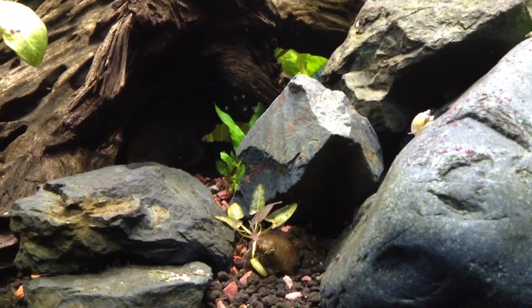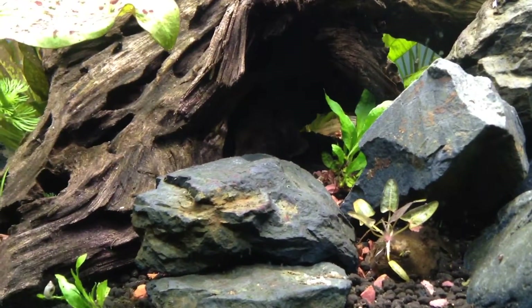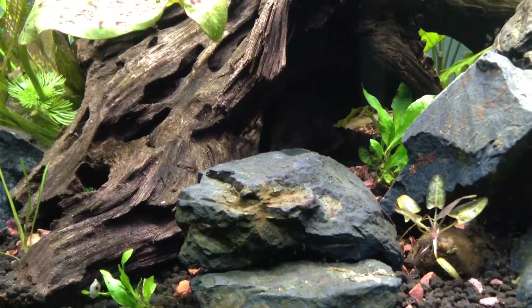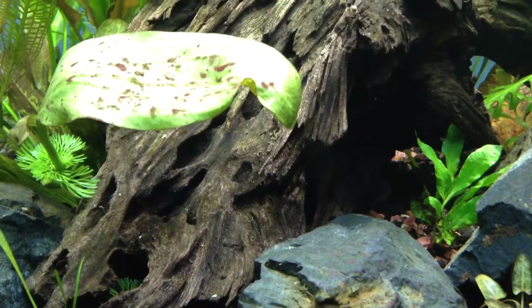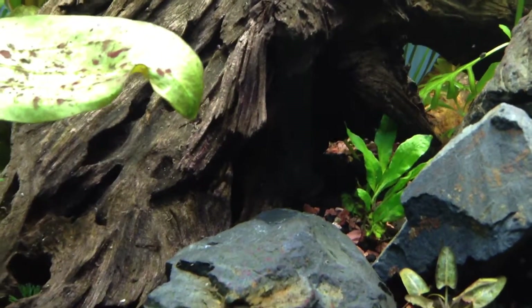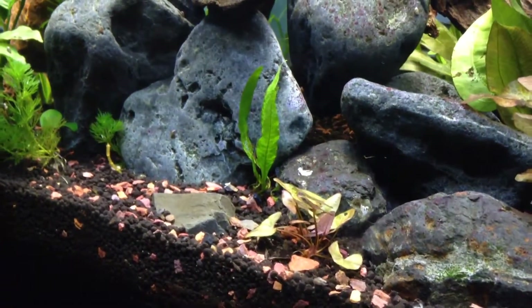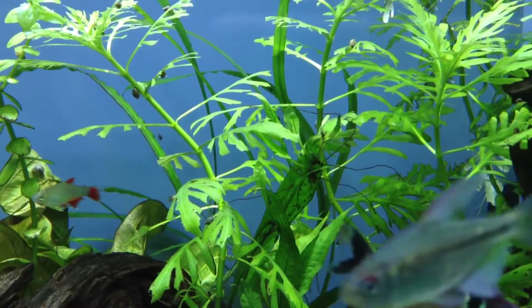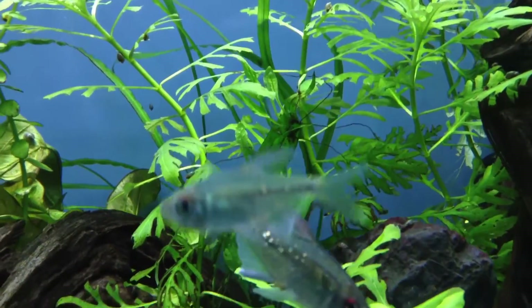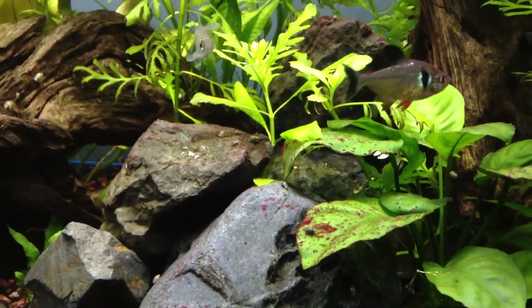Need to clean the glass spots. The third Tiger Lotus bulb is showing signs of new leaves. Need to anchor that Java fern — this one and the one over here — down in the substrate. Got some new ones that are almost ready to propagate.